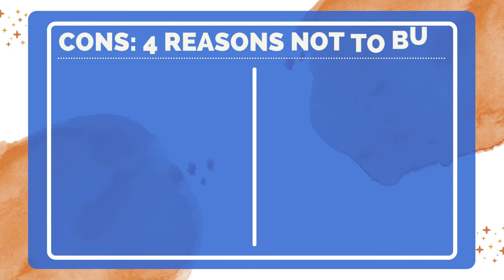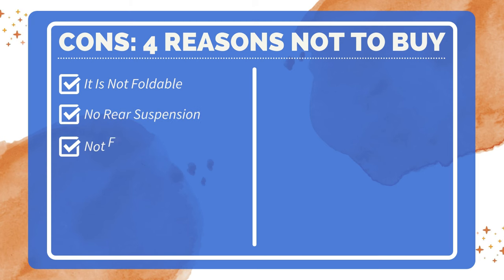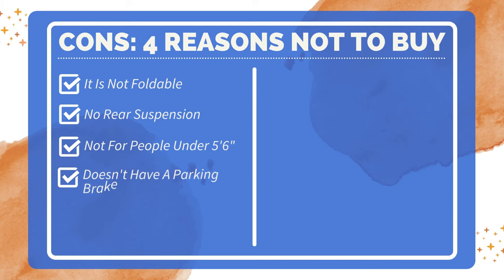Four reasons not to buy: It is not foldable — the handlebar could be foldable, but the frame cannot be. No rear suspension. Not suitable for a person under 5 feet 6 inches. Doesn't have a parking brake, but it comes with a Tektro mechanical brake system.